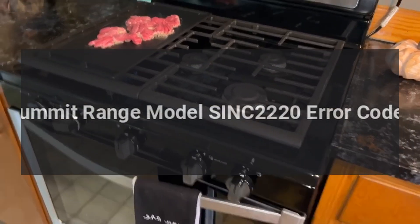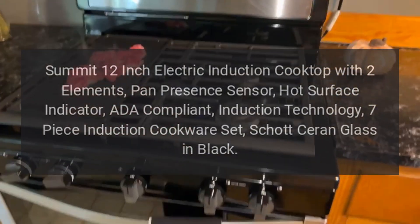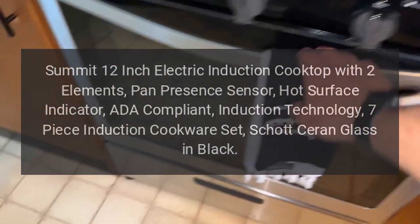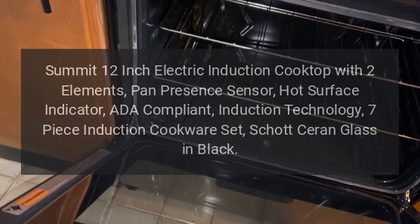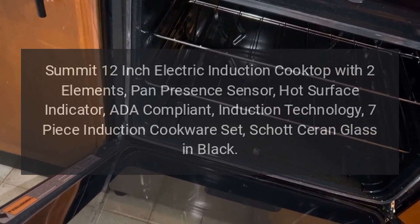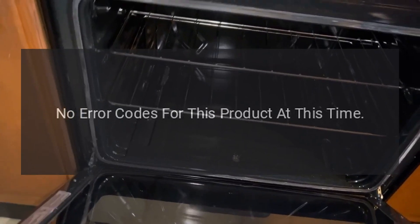Summit Range Model SINC2220 error codes. Summit 12-inch electric induction cooktop with two elements, pan presence sensor, hot surface indicator, ADA compliant induction technology, 7-piece induction cookware set, Schott Ceran glass in black. Error codes: no error codes for this product at this time.